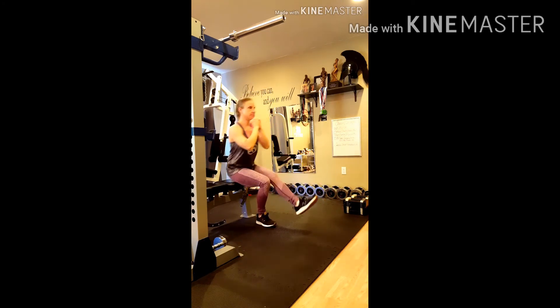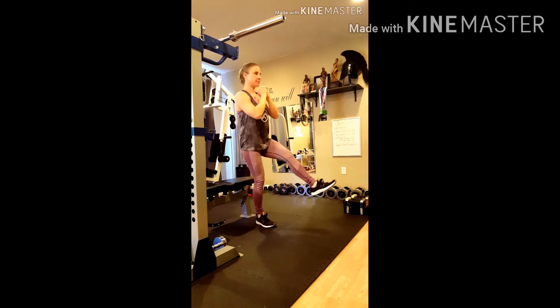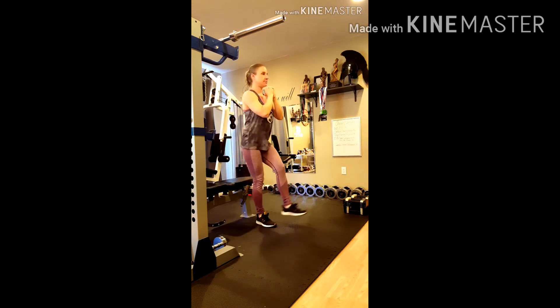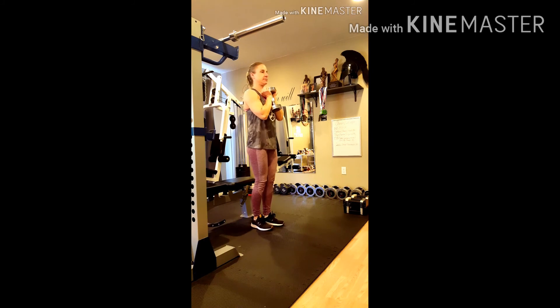I prefer to keep my hands clasped by my chest, but you can put them on your hips or wherever feels comfortable or allows you to balance best.